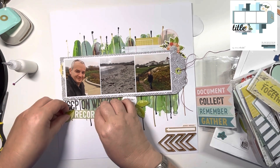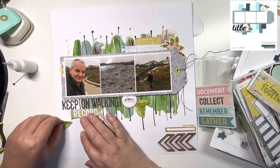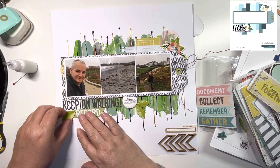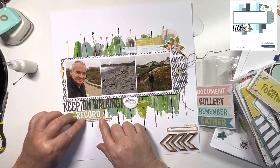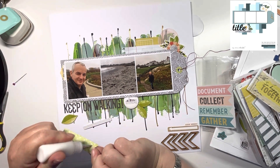The chipboard piece just says 'the world is full of beautiful things', which matches this walk, because it really was full of beautiful things. Just checking the positioning before I glue everything down.